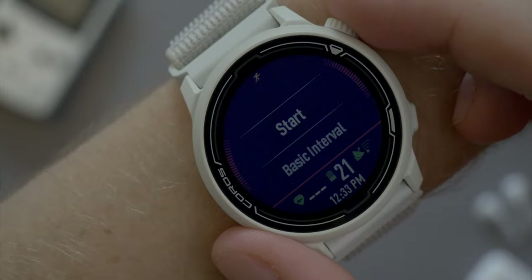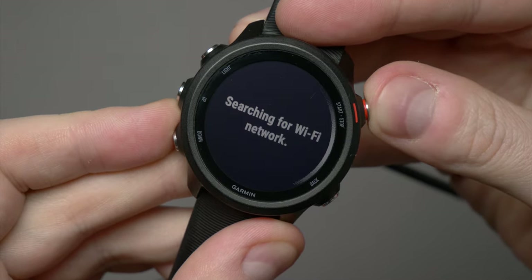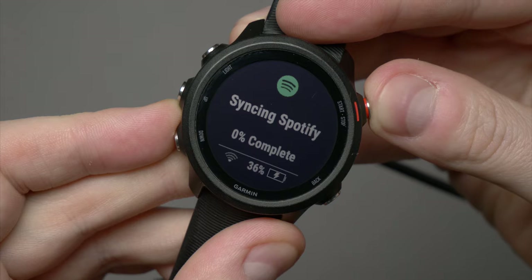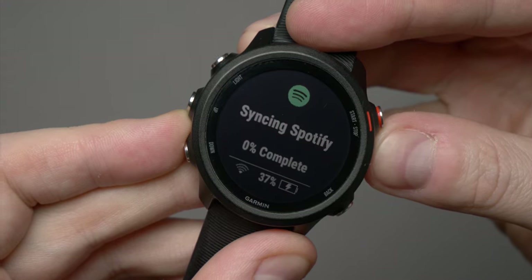Both watches are pretty solid when it comes to GPS performance, with the Pace 2 just ahead in terms of GPS lock-on speed. The resulting GPS tracks from both are very similar. Overall, the Pace 2 has been very reliable during my testing — no connectivity issues or crashes whatsoever. The 245, however, has been a little less reliable. Aside from Garmin Connect's well-publicised outage, I've had multiple issues connecting my 245 when downloading and updating music, and I've had to restart it due to freezing when acquiring a GPS signal. These bugs are by no means frequent, but they are frustrating. The winner for this one is the Pace 2.